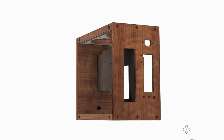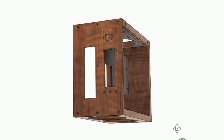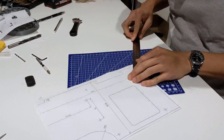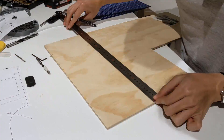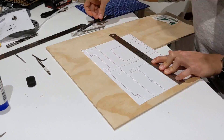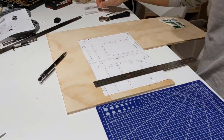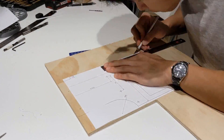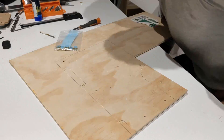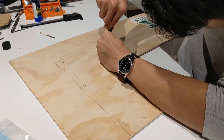The other thing I prepared for tomorrow was a motherboard tray. Again, I printed out the sketch template and transferred the markings onto the plywood. I also ended up pre-screwing the M3 threaded inserts that would hold the motherboard standoffs.